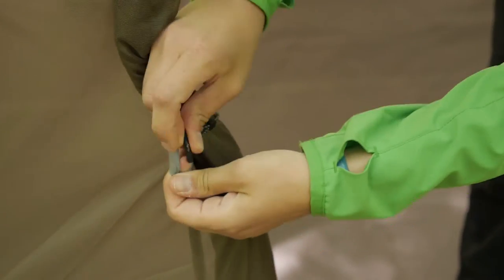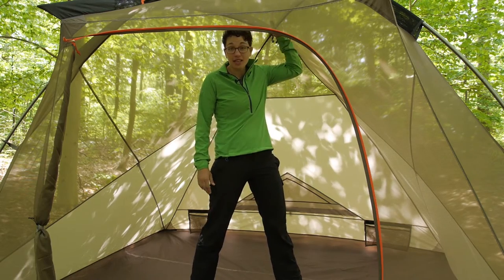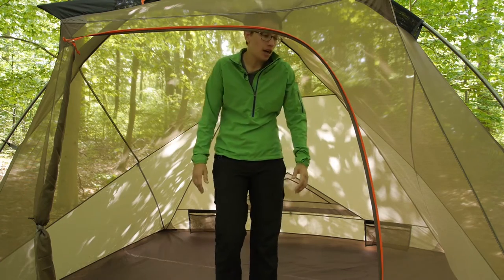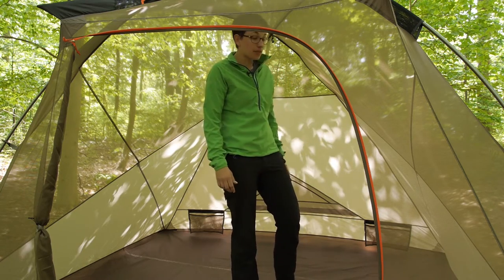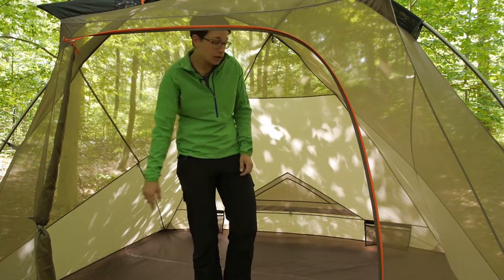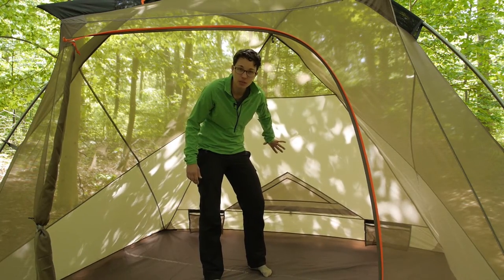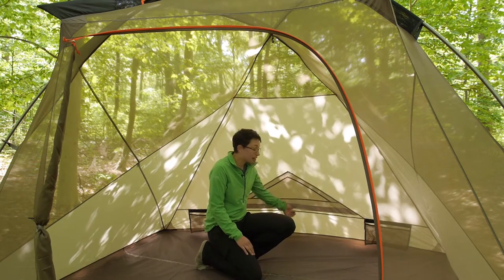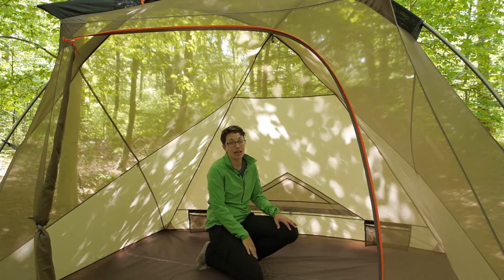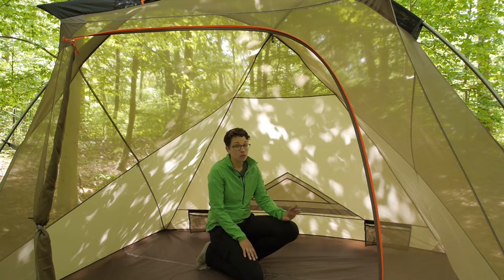This tent is built with the family camper and car camper in mind — sprawling room inside. The floor dimensions are 97 by 85 inches and the peak height is 65 inches, so you can walk around in this tent. At about five feet six inches, I feel really comfortable in here. You have pockets and organization inside: a pocket on either side of the door and two pockets in the back. Where you have taffeta material for protection and privacy, there is also a nice vent you can open from the outside for cross ventilation. Combined with the mesh, you get a really comfortable, very breathable tent.